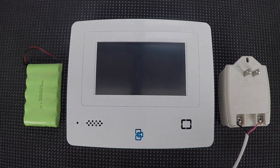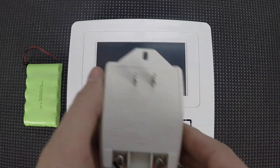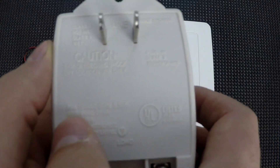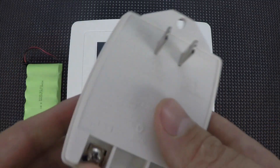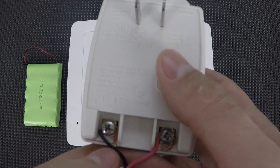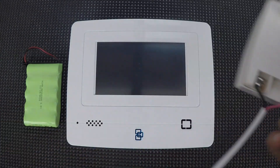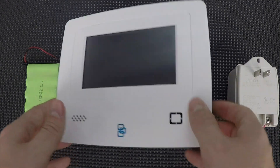The first thing I'll show is how to do the wiring and put in the back of the battery. Now this is a wireless system, so there's not much wiring — you just need to get power to it from the AC. This transformer comes with the system; it's a 9-volt AC 25VA power transformer. You'll wire one power wire to each terminal. There's no positive or negative, so it doesn't matter which one you use.